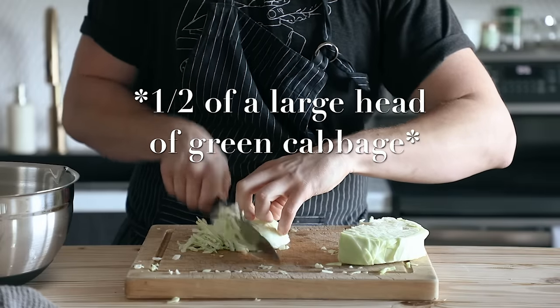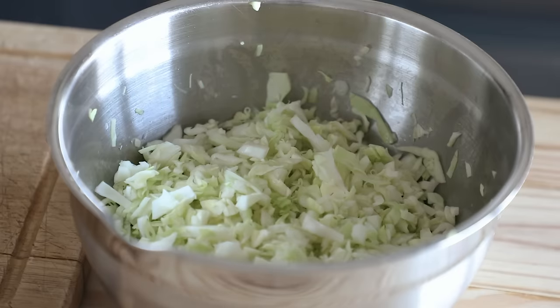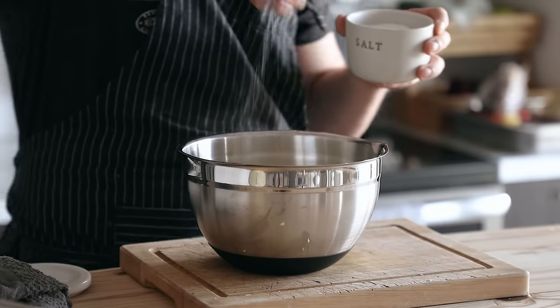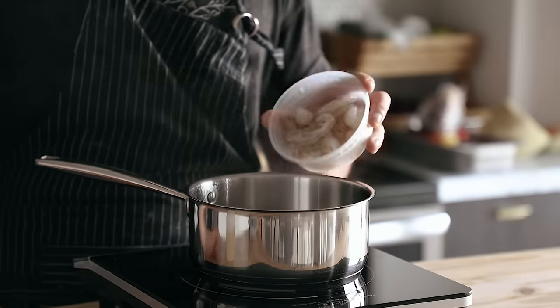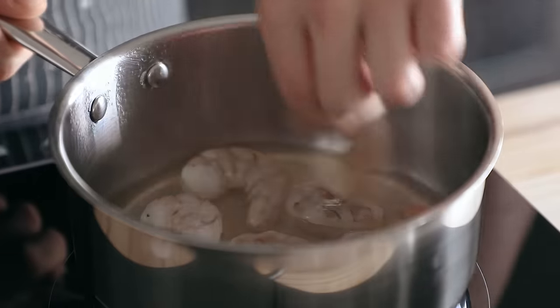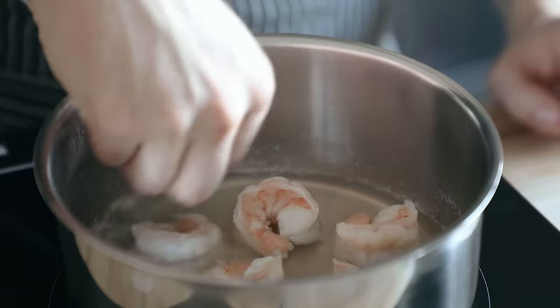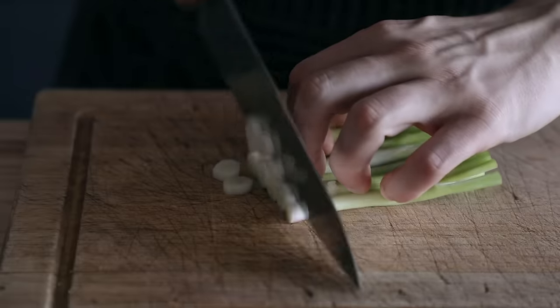Then mix that together just until it forms a batter — don't overmix this stuff. Then you're gonna finely chop some cabbage and add that to the batter, but when you're chopping the cabbage you don't want it to be humongous — about the size of a dime. Lightly season your cabbage with salt, toss it, and just squeeze it a little bit to get some of the juices going. Now, I like shrimp in mine, but I usually pre-cook mine, so go ahead and poach a quarter pound or 113 grams of shrimp in lightly simmering water until done, about three minutes. You can also use dashi if you're feeling fancy.